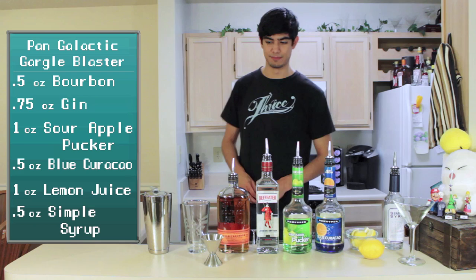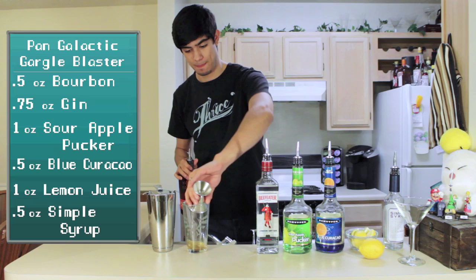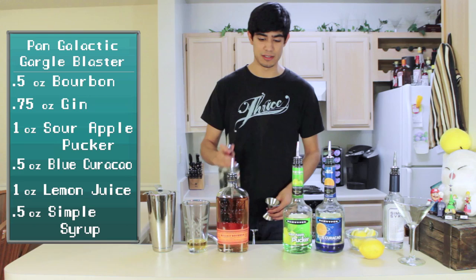So let's go ahead and start with the liquor ingredients. We're going to need half an ounce of bourbon, then three-fourths of an ounce of gin. I originally tried this recipe with only half an ounce of gin, but I decided I liked the juniper flavor a bit more than the bourbon flavor on top of the sourness, so it mixes well.